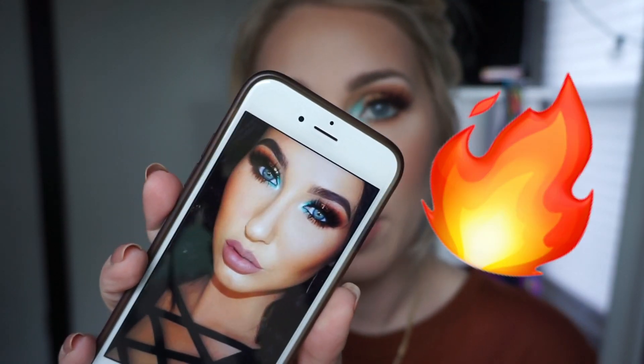Hi guys, welcome back to my channel. If you're new, my name is Ally. Today I'm going to show you how I got this eye makeup look. This is not a full face tutorial because that would have been seven hours long. I got inspired by a photo that Jacqueline Hill posted on Instagram because it's fire, and I didn't plan on recreating it but asked people for suggestions on what to film.